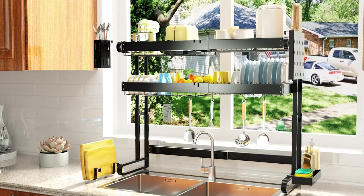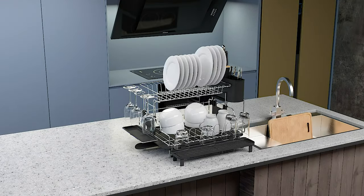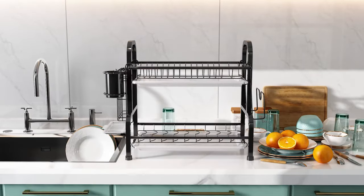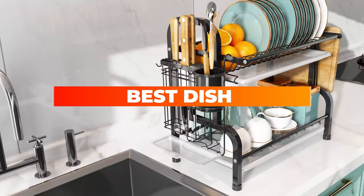Whether you don't have a dishwasher or you just prefer to wash certain kitchen items by hand, you'll need a dish drying rack. There are a lot of different kinds of dish racks out there with different features to suit all kinds of needs. Today we will review the best dish drying racks for every household.